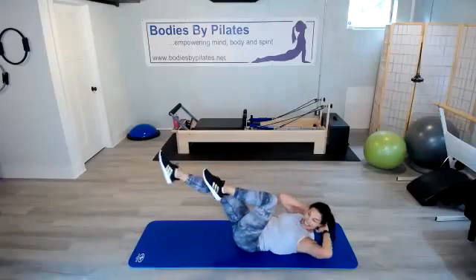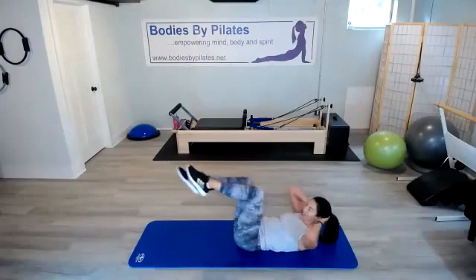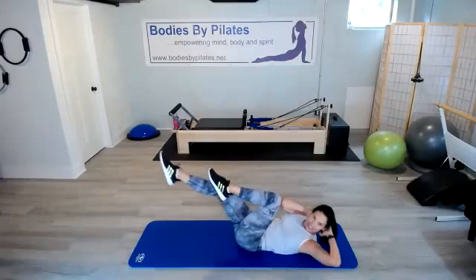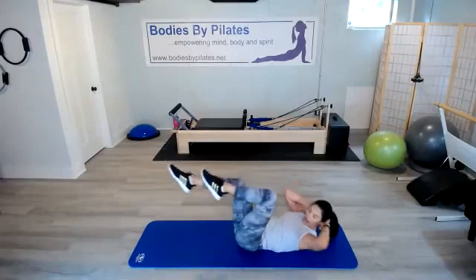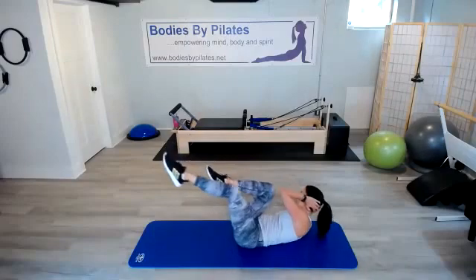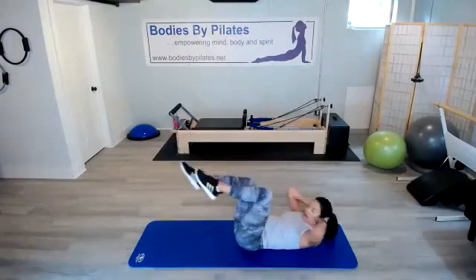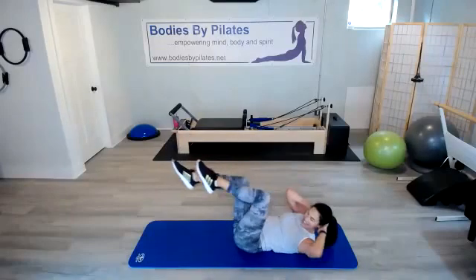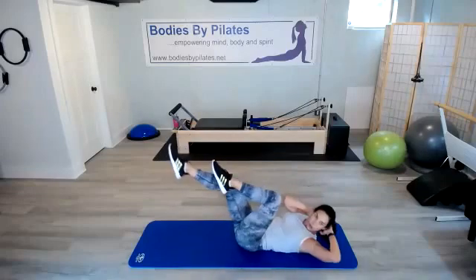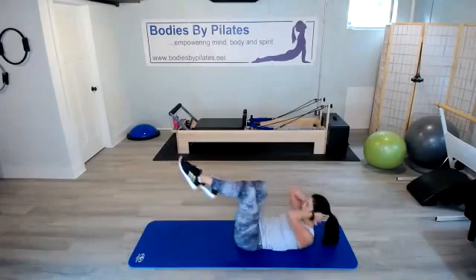Crisscross — last 50 seconds. Good job, everyone. You're keeping me motivated. Last 30 seconds here. If you feel that back wanting to come up, take those legs a little higher. More than halfway through — last 20 seconds. You got it — last 10. Use that breath. Good job. And one — rest it out.